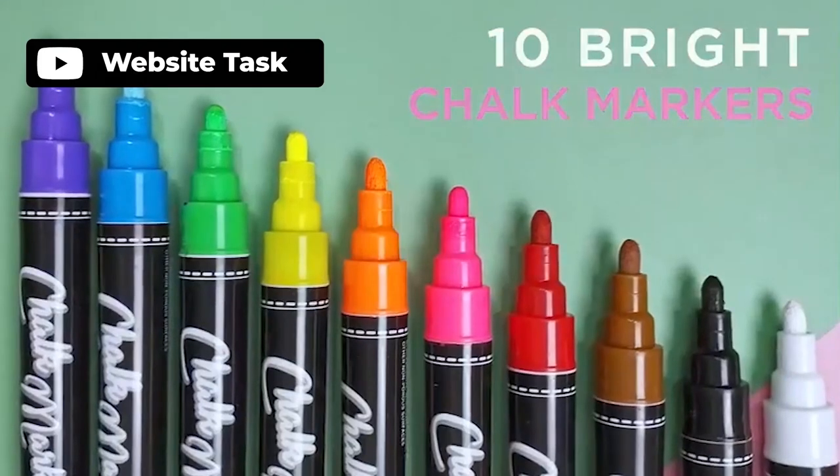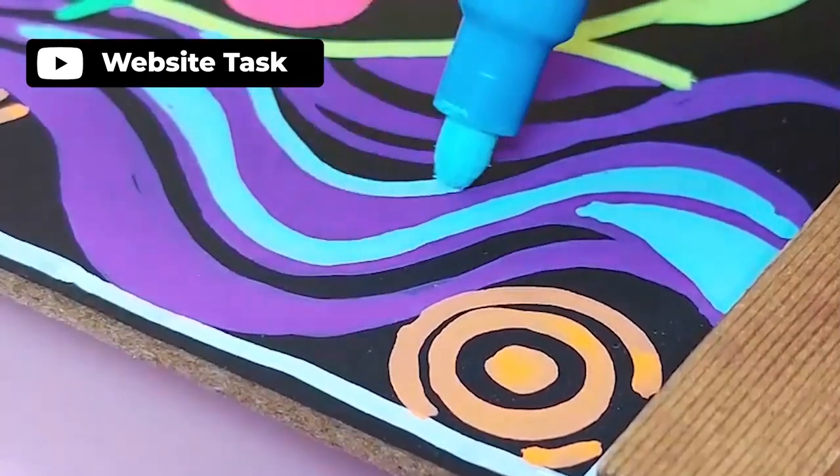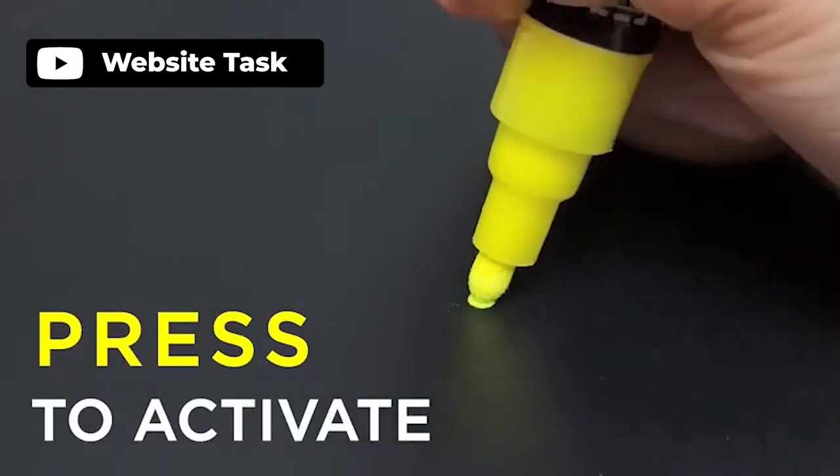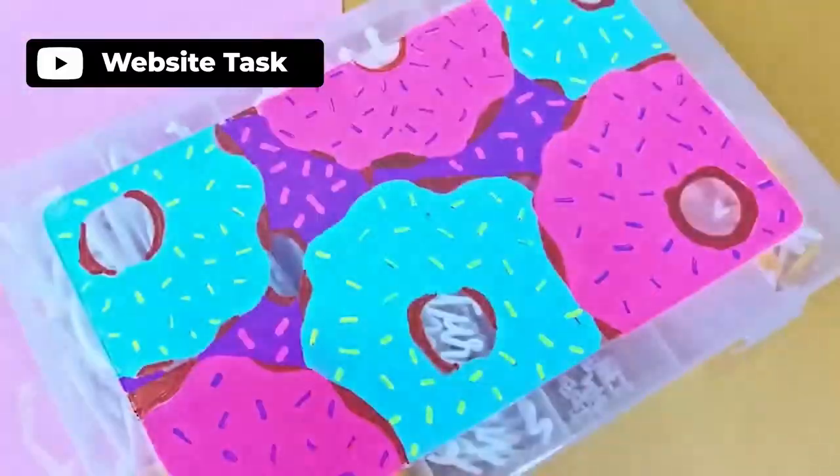The Chacova Liquid Chalk Marker Pack is a versatile and vibrant set of 16 markers, perfect for any creative project. The pack includes 10 bright liquid chalk pens and 6 cool metallic markers in a variety of colors. These markers are easy to use and perfect for creating beautiful messages on a variety of surfaces. They are ideal for wedding signs, milestone boards, menus, LED boards, contact papers, etc.